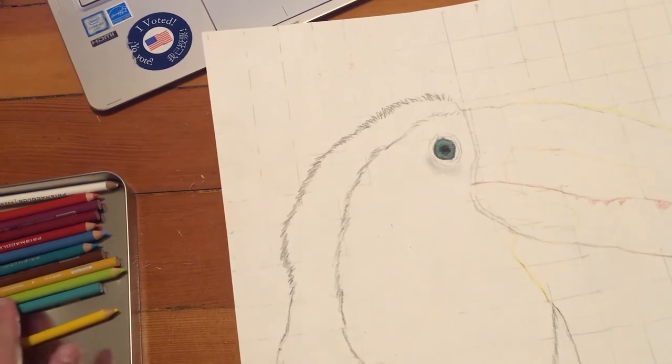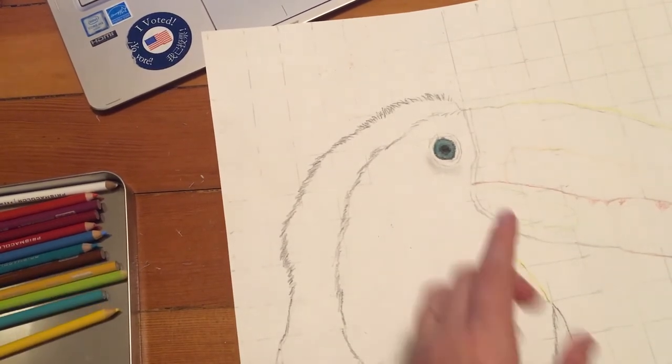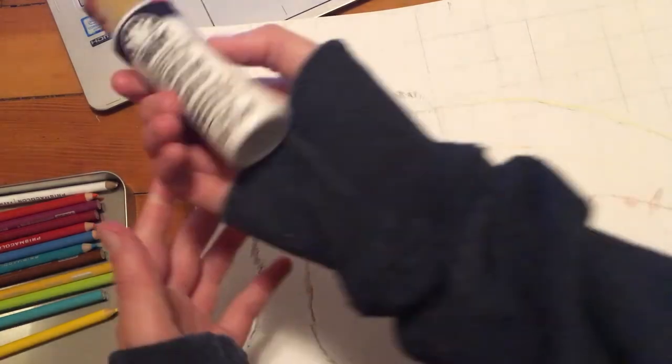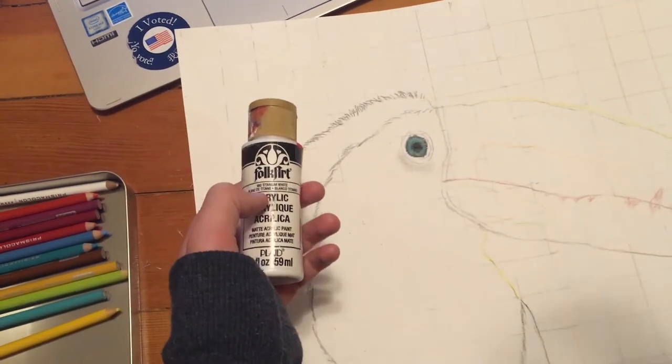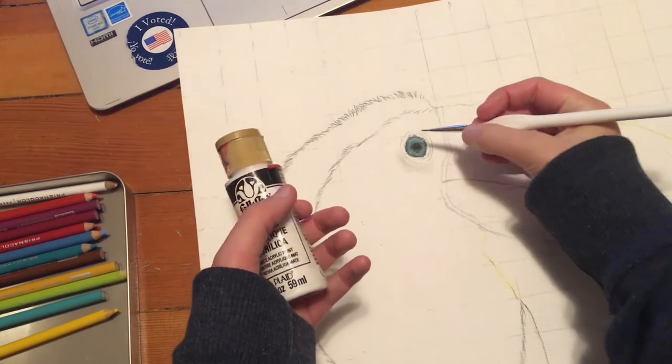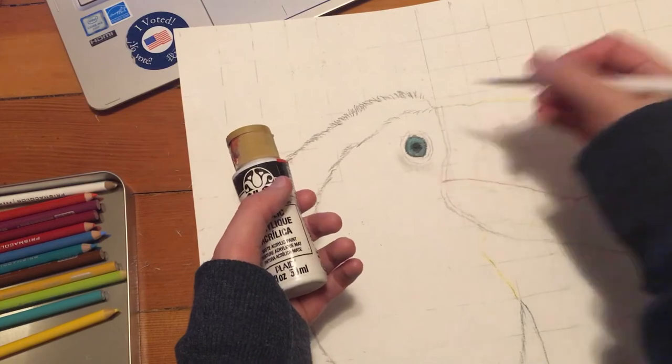I layered some turquoise, some green, and some black for the pupil. Now I have some acrylic paint and I'm actually going to paint in the highlights. Then I can use an exacto knife if I need to remove any paint that could get in the way.